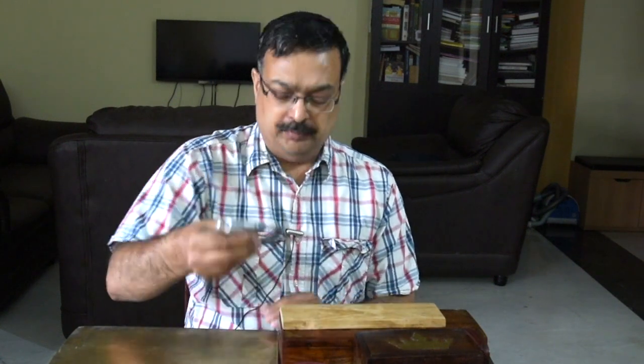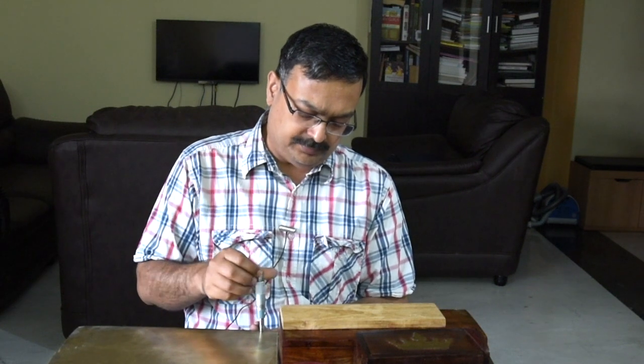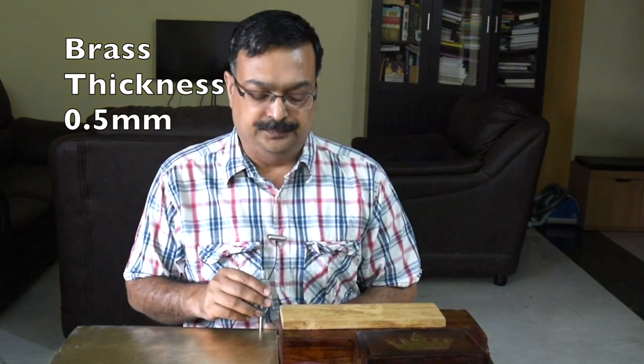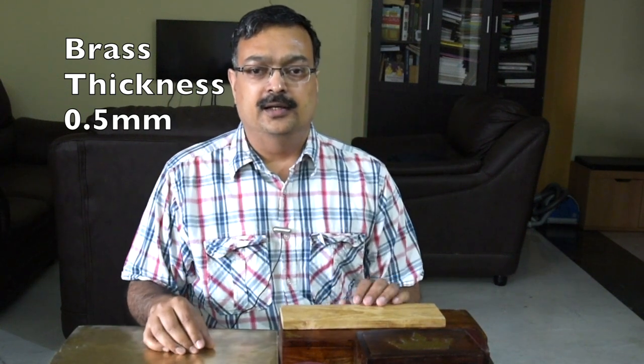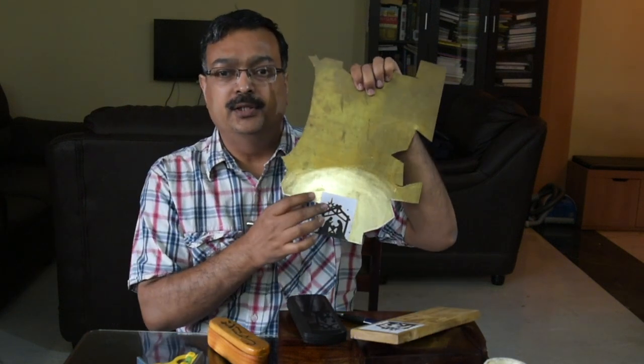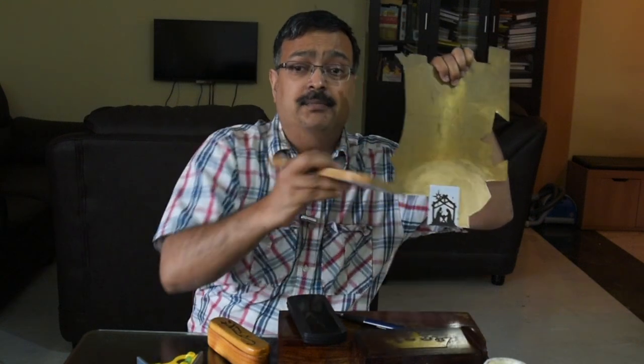The first question which may come to your mind is: how thick should the brass sheet be? With my experience, I have seen that a thickness of about 0.5 millimeters is good — this can be a good starting point for you. You need not go thicker than 0.5mm. You can settle down at a thinner material after you have tried out some thicknesses, but to make your first project you can select 0.5 millimeter. I have the two images, one stuck onto the wood and the other onto a piece of brass — they are exactly the same — and then I will start my cuttings.